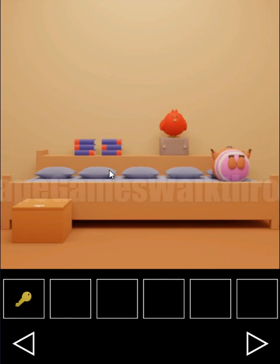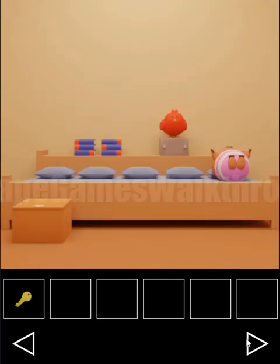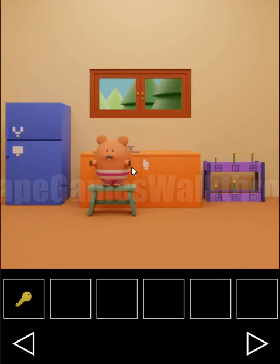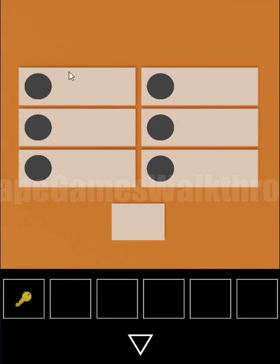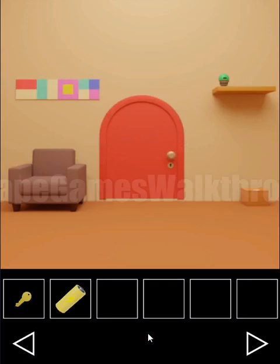There's a sleeping beaver here. The hint on this kind of box shows positions: left, left, right, right, left, right. This hint is for the puzzle — we have to move it left, left, right, right, left, and right. So we've got the first battery.